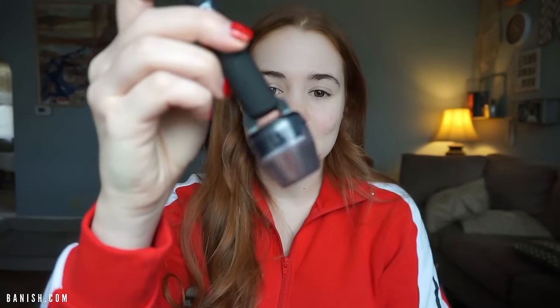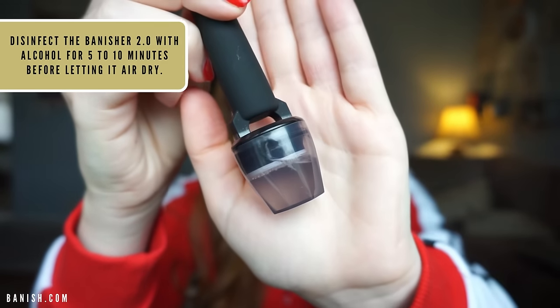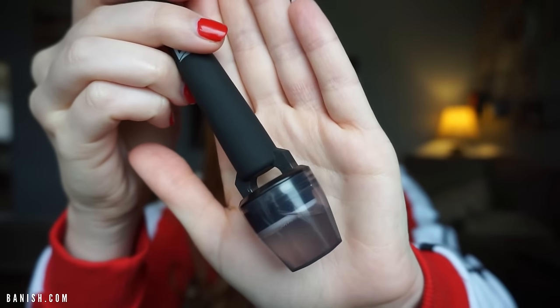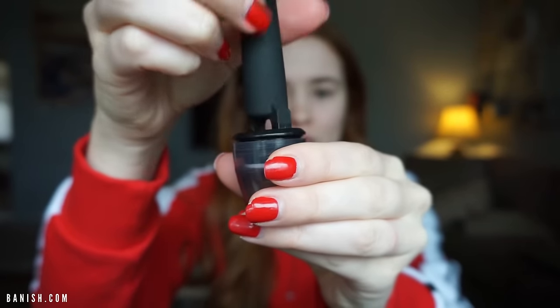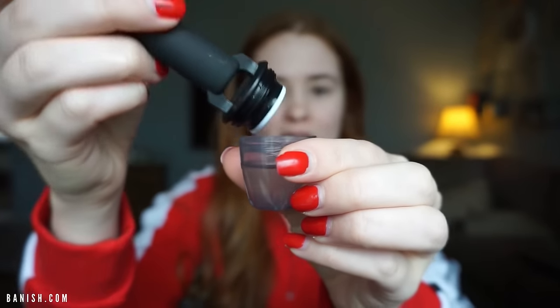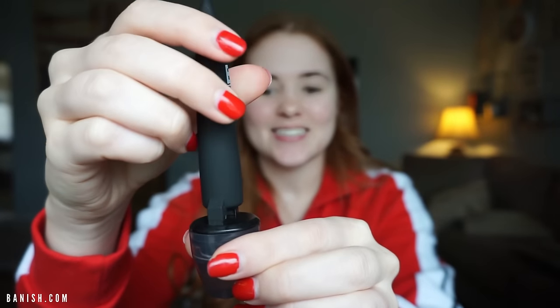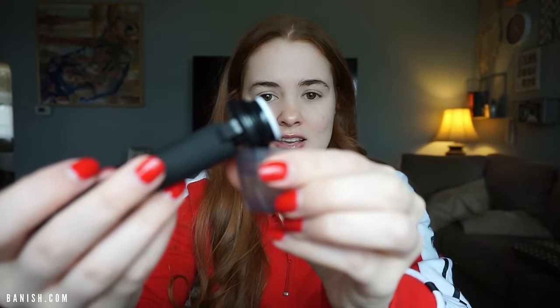Just completely dry, clean face. The second thing you're going to do is sterilize the Banisher using rubbing alcohol. The Banisher 2.0 is so great, especially if you travel, because the tool itself screws into this little cap where you can sanitize and pour the rubbing alcohol. When you go to dry it off, you can rest it on the cap like this.